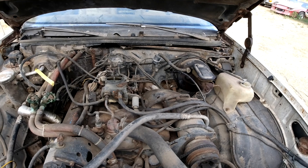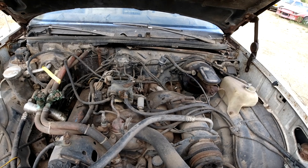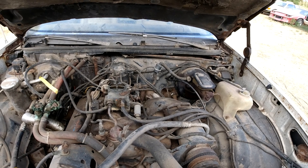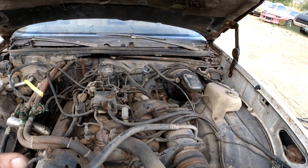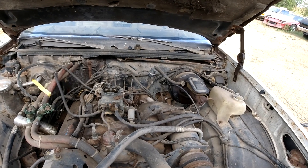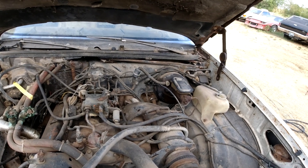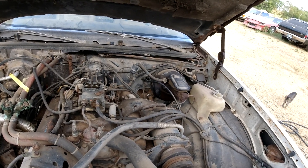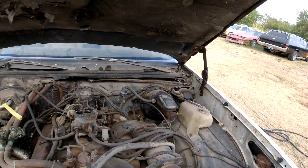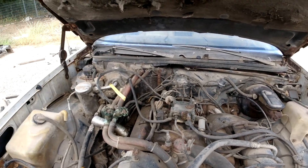I got another engine that I'm going to put in it — supposedly been rebuilt before it was parked, has a Edelbrock intake, had a Holley carburetor, supposed to have been 350 heads on a 305 block, not sure on that though. Don't have anything to verify any of this. This video is going to be taking this engine out and cleaning all the engine bay and getting the new engine ready to put in.